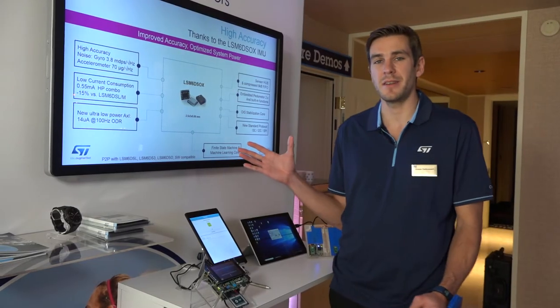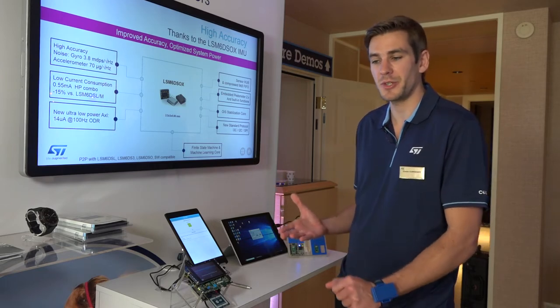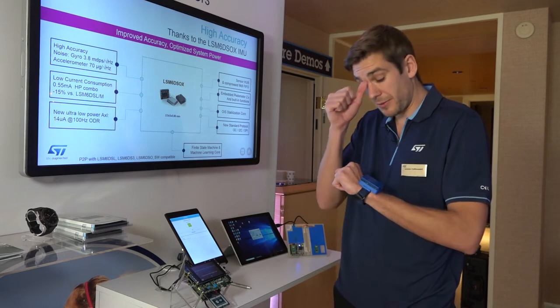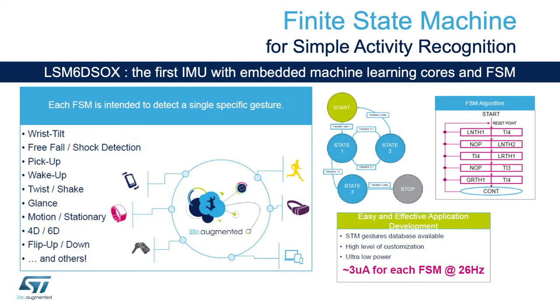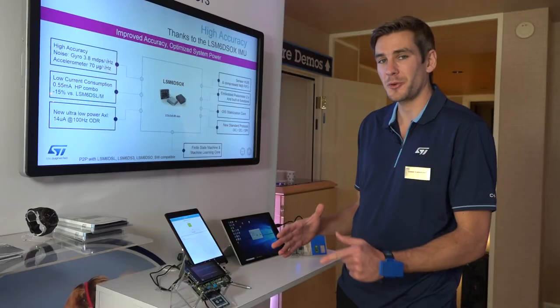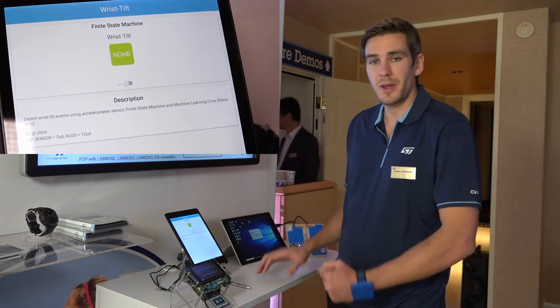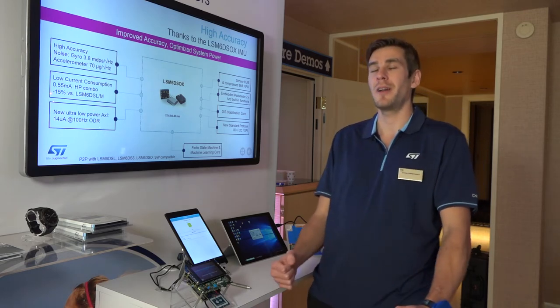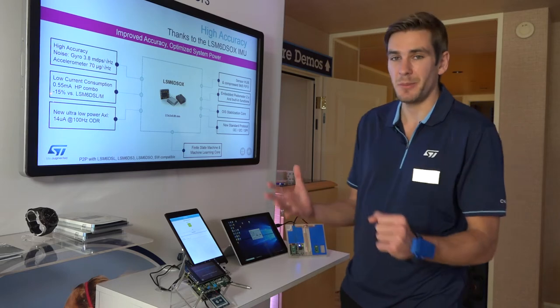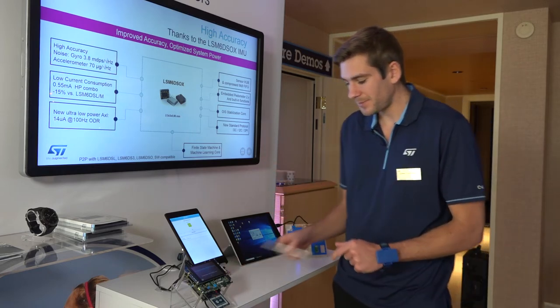The second demo with this 6-axis IMU is the wrist tilt detection. Many companies developing smartwatches are very interested in detecting this type of gesture. With this device, we have implemented wrist tilt detection using the finite state machine. The advantage is that you can offload the microcontroller — there is no need to run any algorithm on it; everything is done locally at the sensor level. When I tilt my wrist, there is quick detection of the gesture, and it also works when running or while laying in bed. We did some benchmarks and this is one of the best on the market. More importantly, it is ultra-low power because it's done at the sensor level.